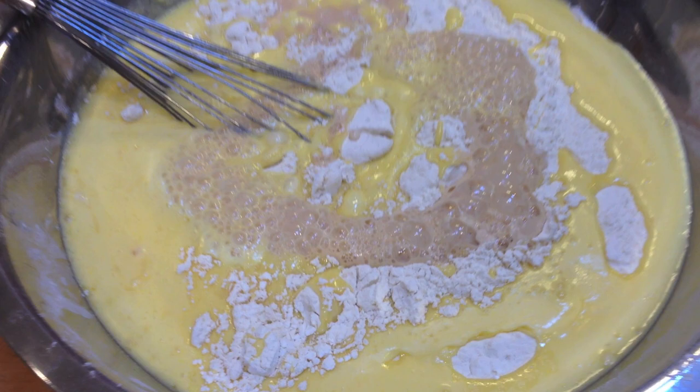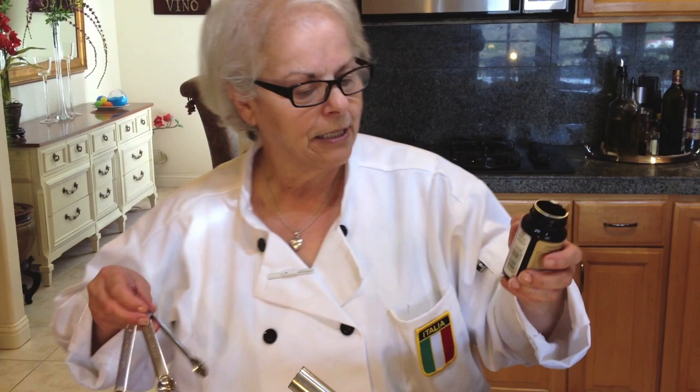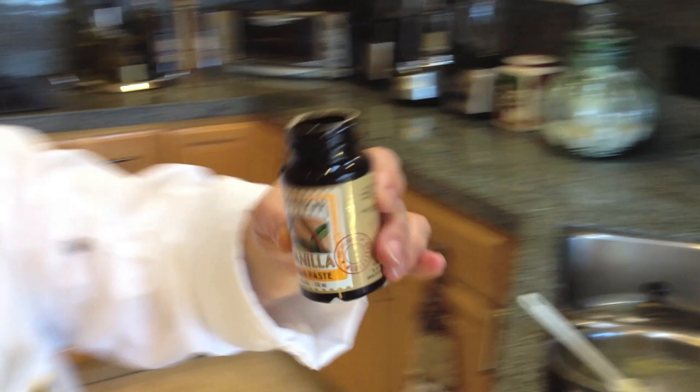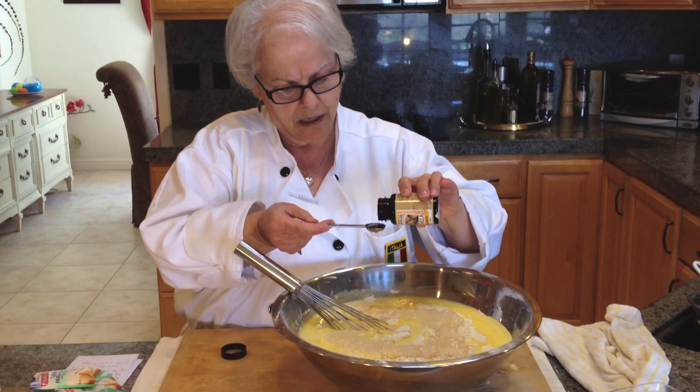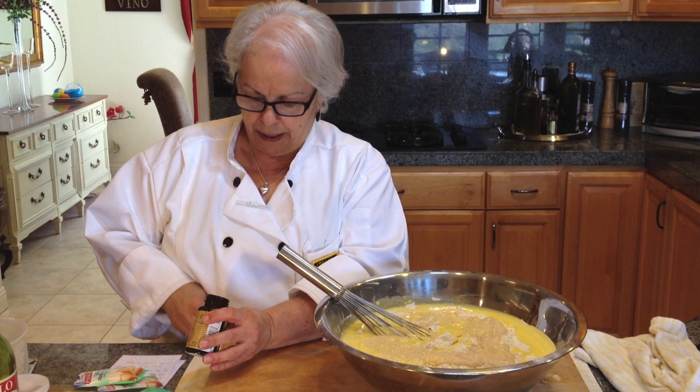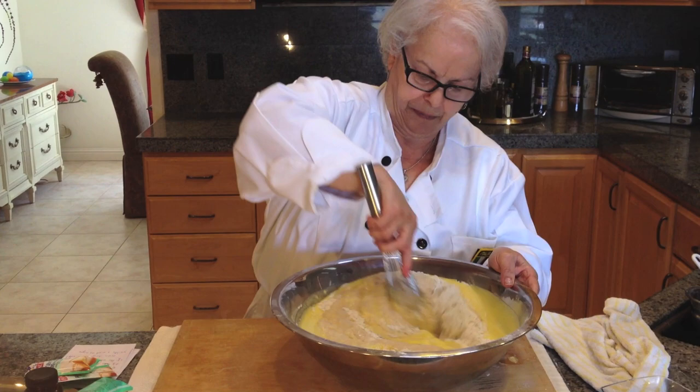I also like to add vanilla bean paste — you can use vanilla extract instead, but the paste adds a nicer flavor. I put in a teaspoon. It has little bean speckles in it, which is wonderful. Now I start mixing and blending it all together.